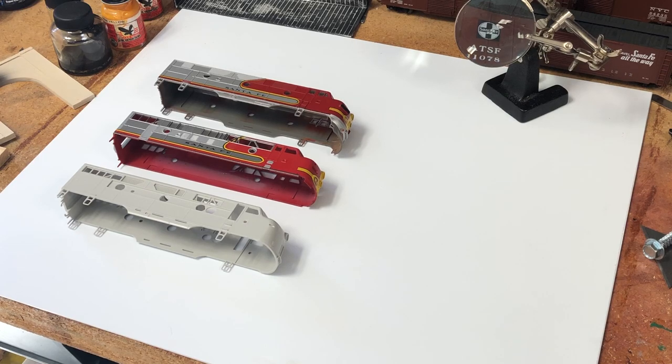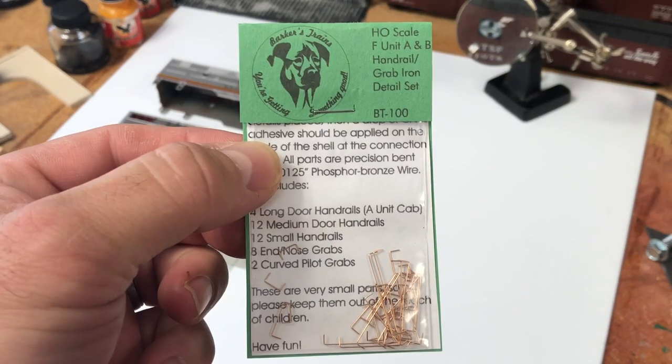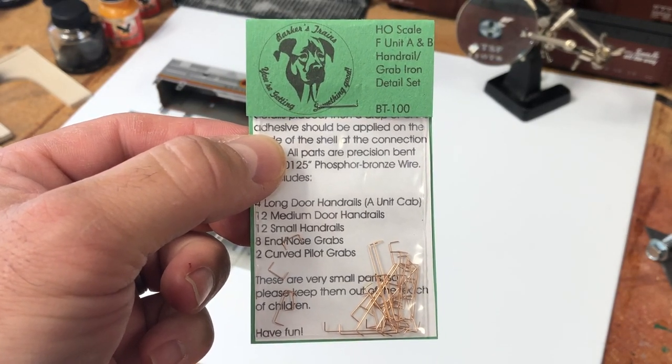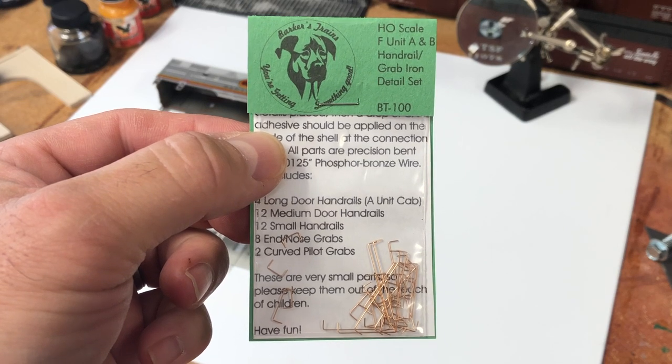Hey guys, today we're on the workbench and we're going to talk about Barker's Trains HO scale F unit A and B handrail and grab iron detail set BT-100.